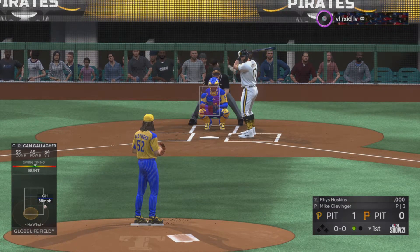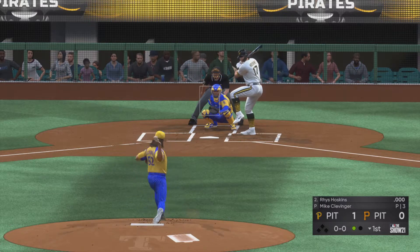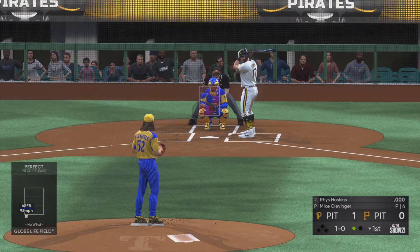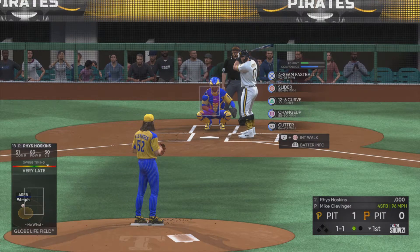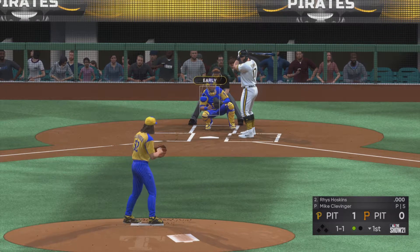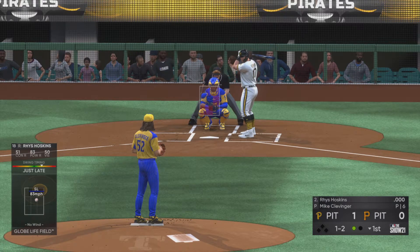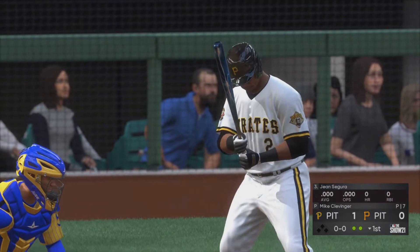So the next to bat will be Reese Hoskins. Ready to deal — here comes the first pitch. One out, nobody on. One and one — takes a pass and misses, strike two. And a fastball — swung on and missed as he just reared back there — two away.